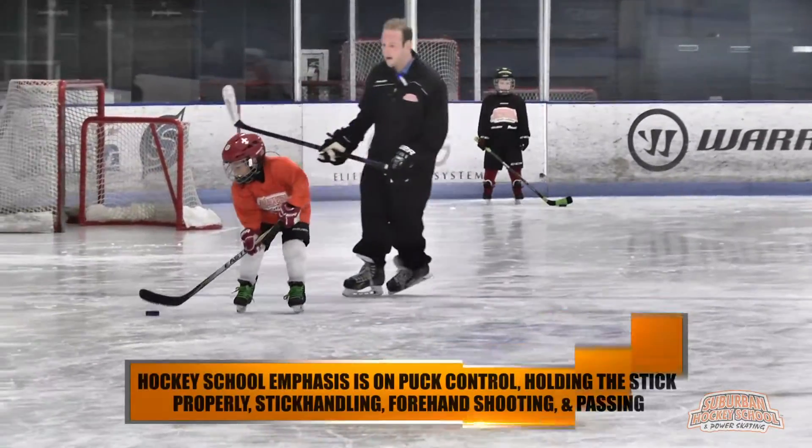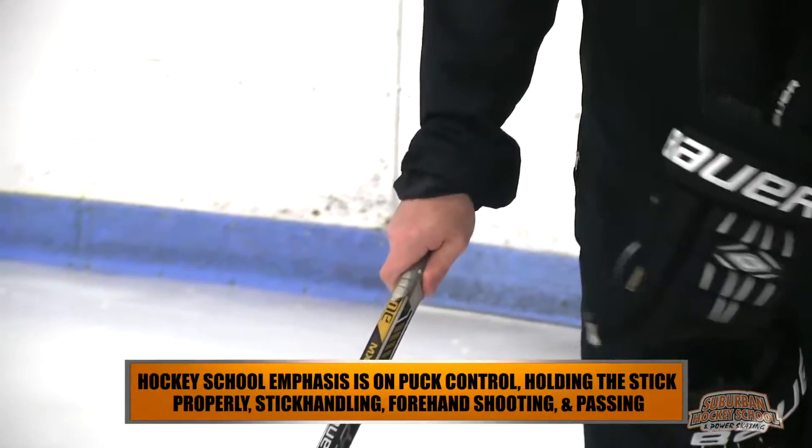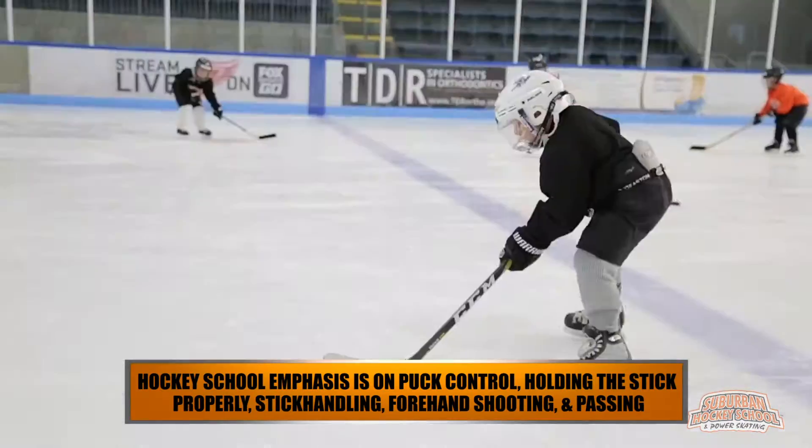Hockey school emphasis is on puck control, holding the stick properly, stick handling, forehand shooting, and passing technique.